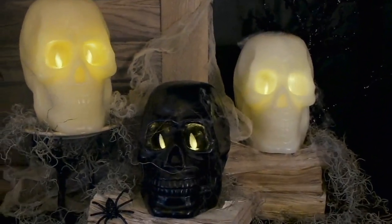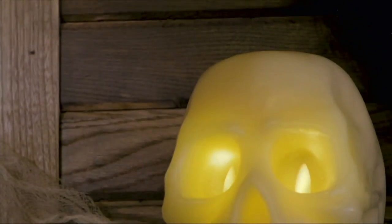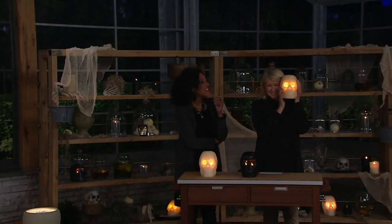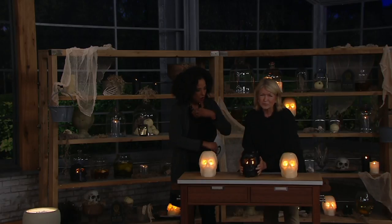Your skull candles are going very quickly already. I love my skull candles. They were modeled after my skull — just kidding. This is incredible. First of all, it's solid wax. They're so beautiful. I love the black one. Look at the black. It's so great.